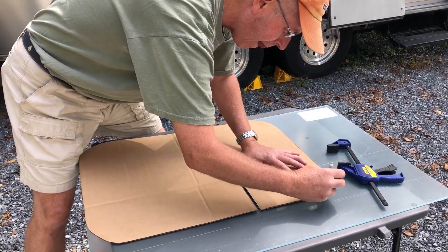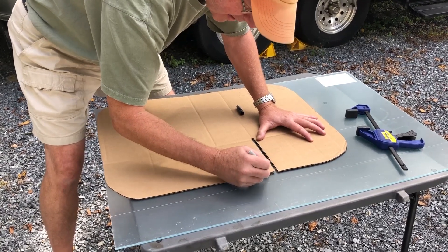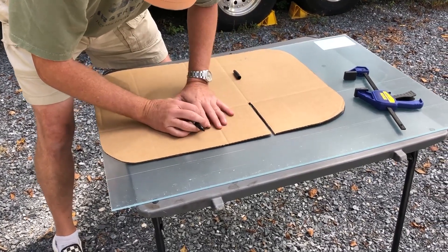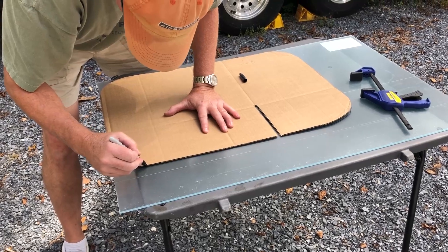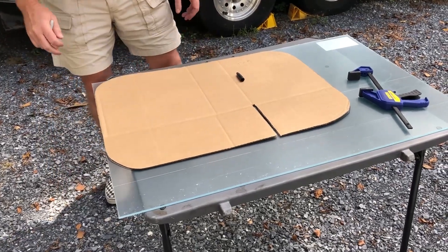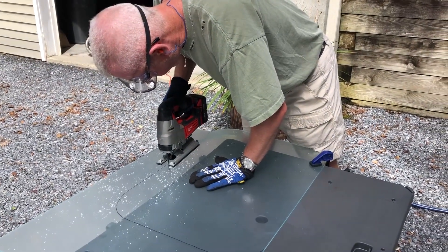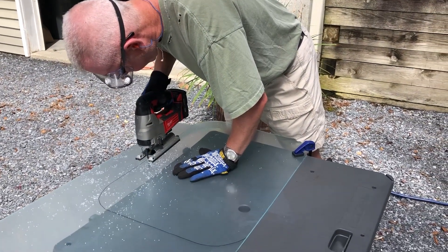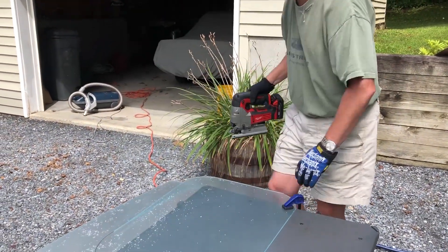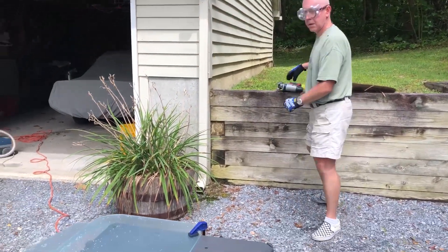As you can see, he's tracing our template onto the Lexan — using a Sharpie marker — and he'll cut inside the line of the marker to ensure a proper fit. You can see that the jigsaw is doing pretty well. Note the hand protection and the eye protection — very important.